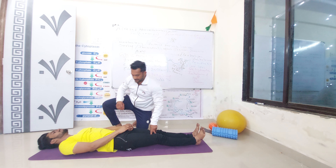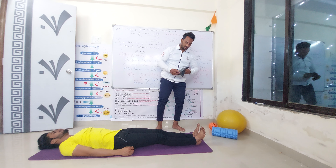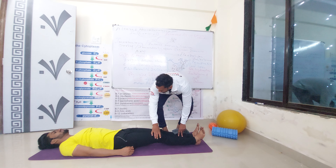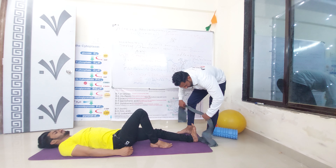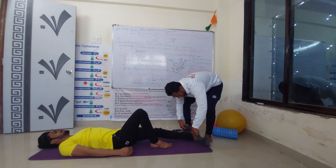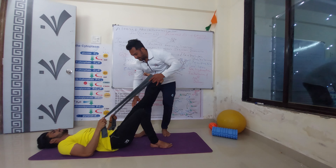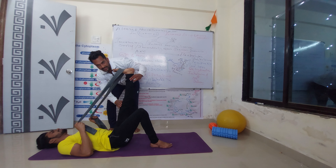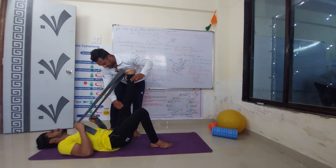Now we are understanding the last and 5th exercise. We can use a rubber band or some tight cloth. Hold this knee — very nice. Hold the rubber band on the mid of the feet, exactly the middle of the feet. Stretch the leg. In this exercise, keep the knee straight — don't bend your knee. Hold for 10 seconds, then relax.